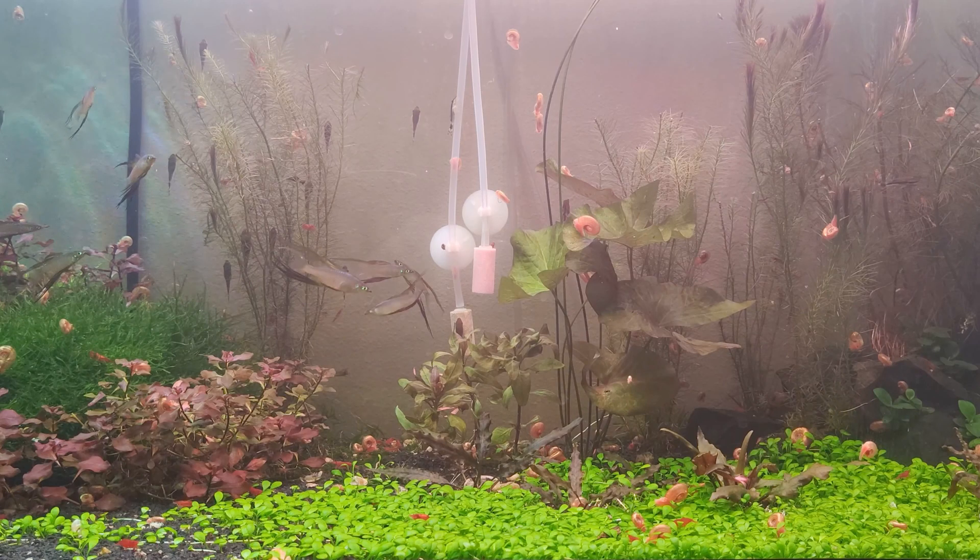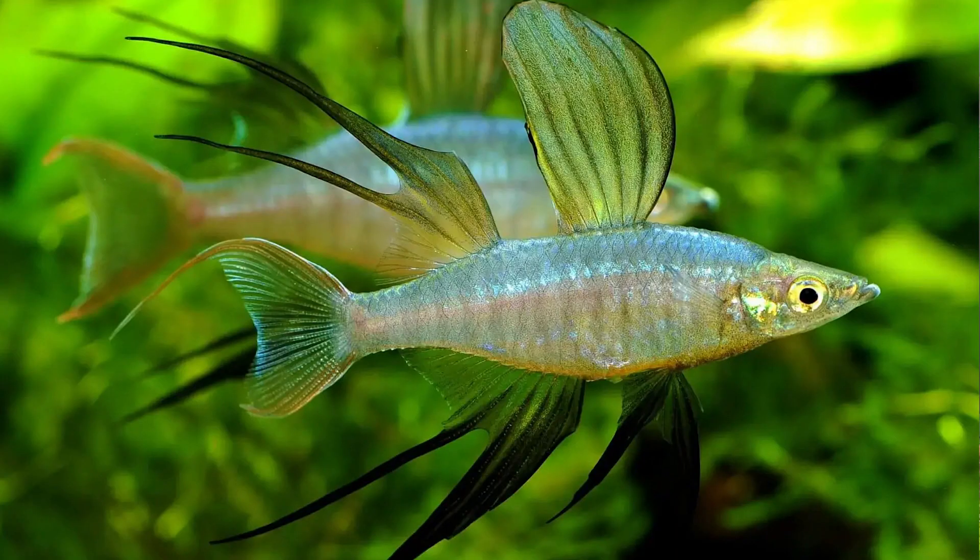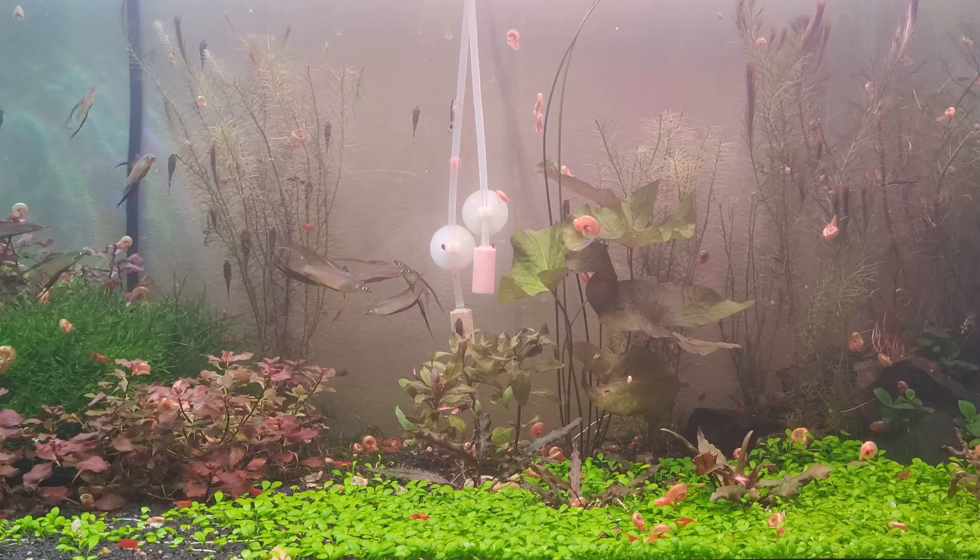This tank is from Aquairolax and it is one of the most eccentric setups I have ever seen. You've got some very odd looking fish here, which I believe are threadfin rainbow fish. Threadfins are a very distinct type of rainbow fish and they kind of look like aliens, but they're still pretty good looking. Well, you actually have a whole school of them.